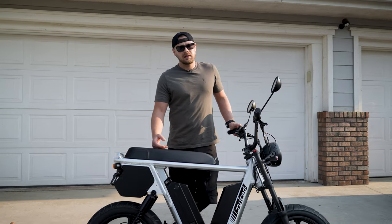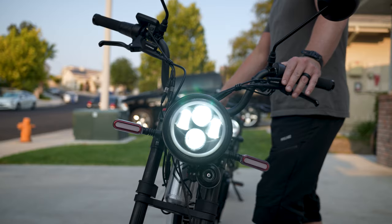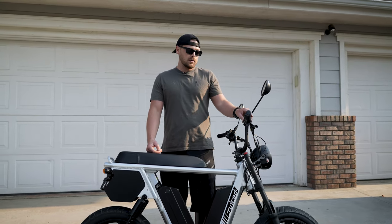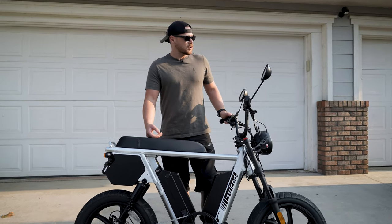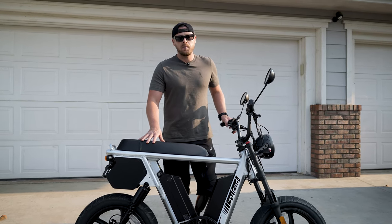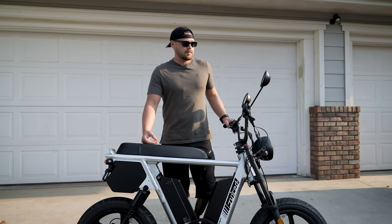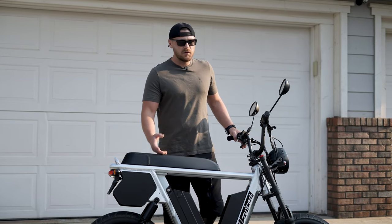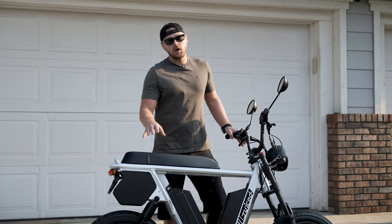I also like that the headlight is a separate control. If I want to turn the headlight on, it's just a flip of a switch, versus some of the other ones we've ridden where the headlight is activated by hitting the plus button on the display. I prefer that it's just a separate control unit. The bike already reminds me a lot of an electric motorcycle or a moped with the way it's set up. It makes it feel less janky, and I feel solid doing 30 to 35 miles an hour. Having all these controls at my disposal really helps give me confidence.